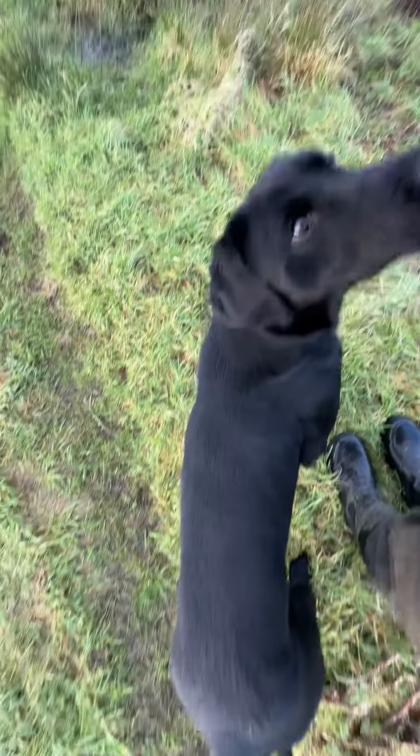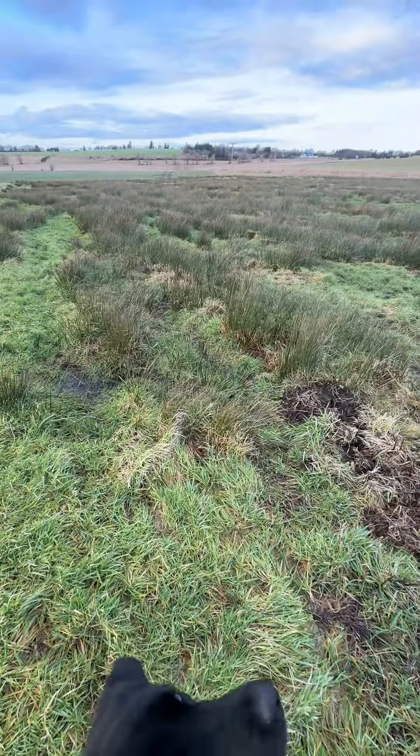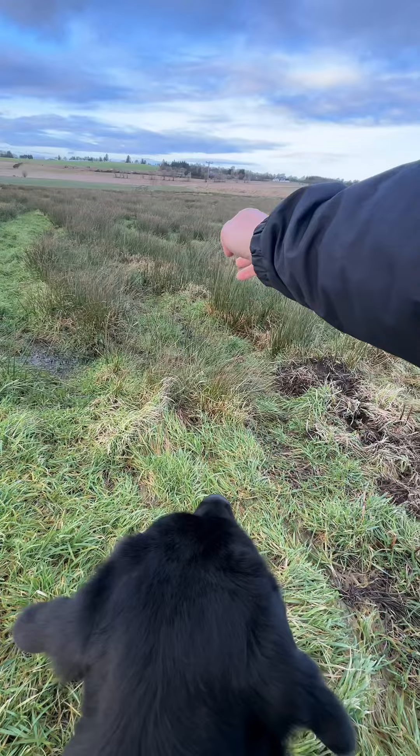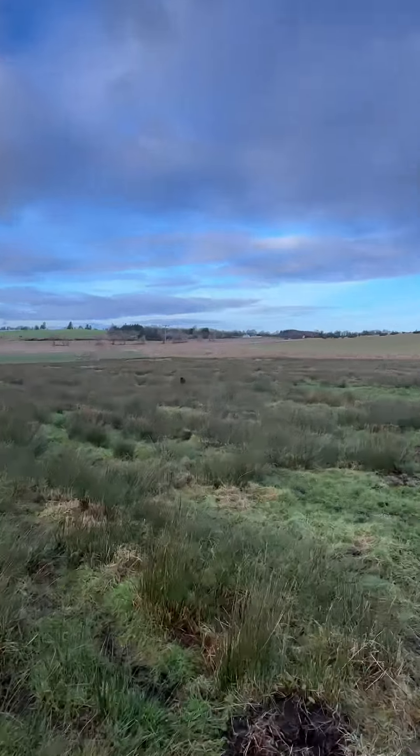I'm getting him lined up properly — whole body from nose to tail pointing the direction I want him to go, like an arrow. Away we go back. Cracking line!